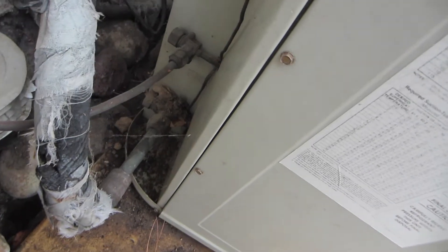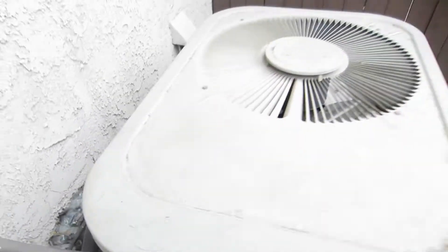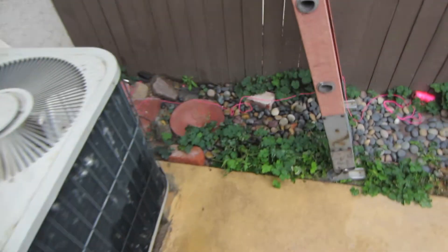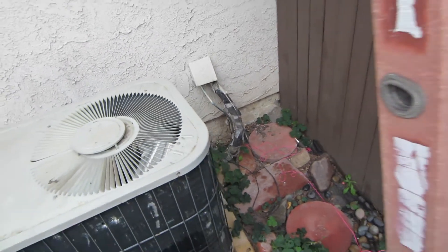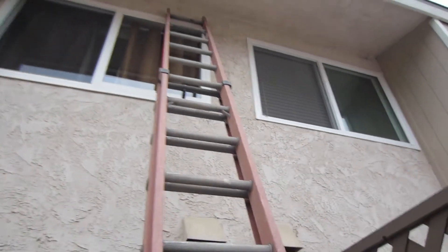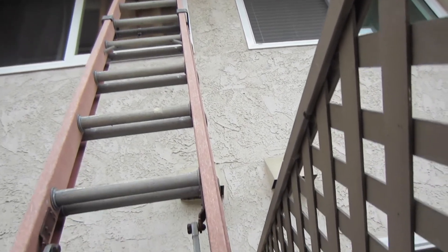I'm going to change out this old Day and Night condenser. Looks like it's a two and a half ton if my eyesight is right. I've got the plastic line set. I'm going to have to run a line cover — this will be challenging. I've got to run a line cover down and I don't have that much room, but I have some ideas.